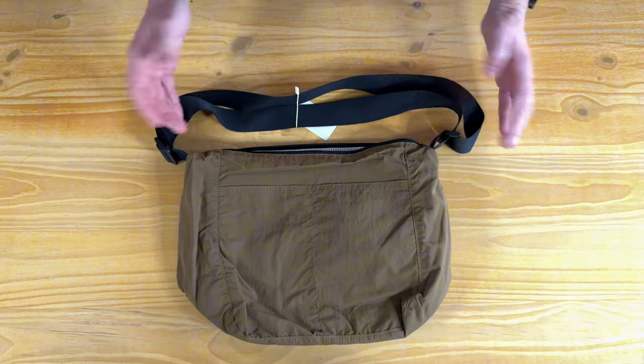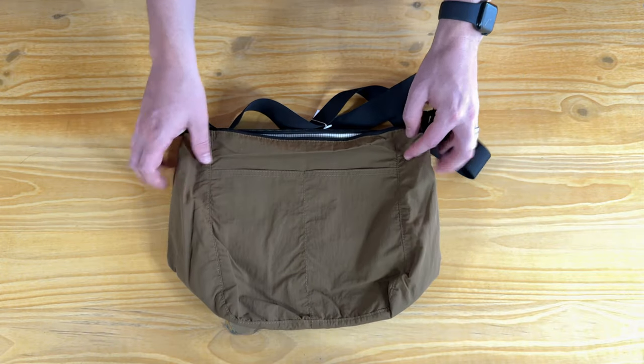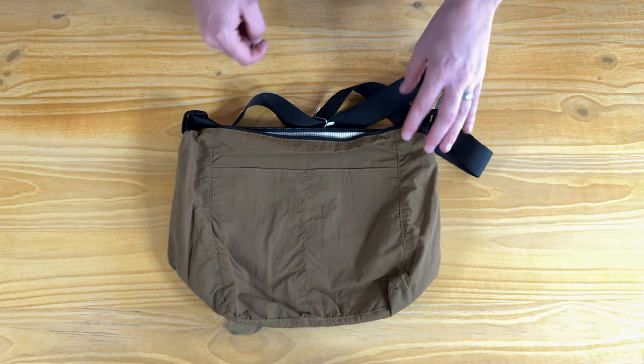There's also a nice big strap on the front. Overall it's a really cool bag — it has a bunch of room, it's really lightweight, and if you're looking for something like this I highly suggest checking it out.